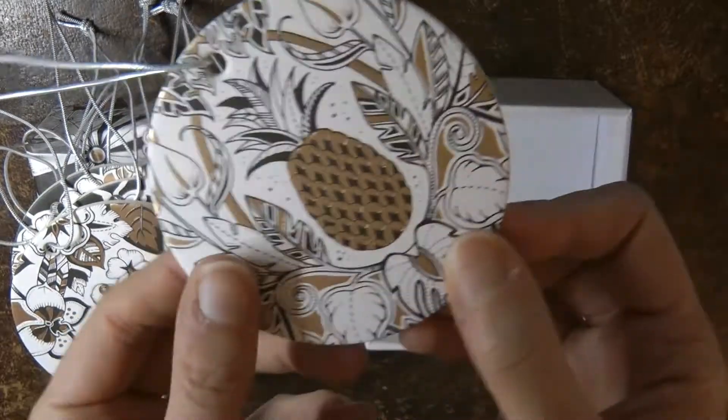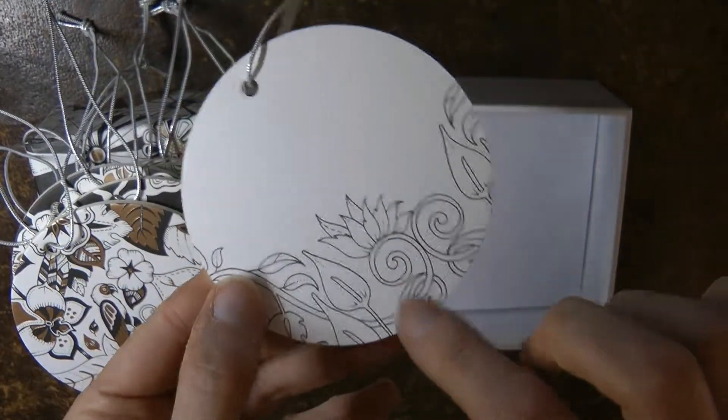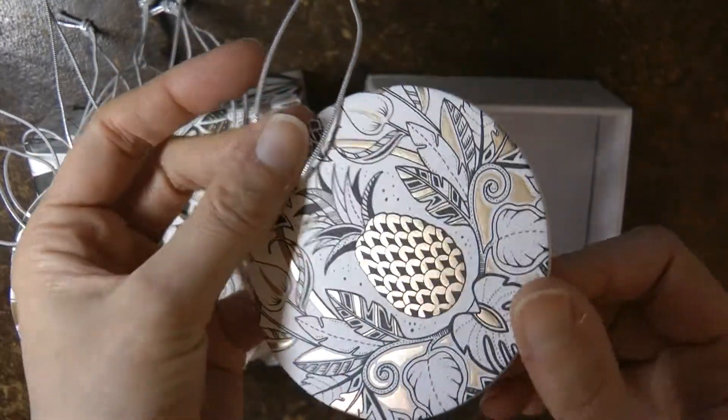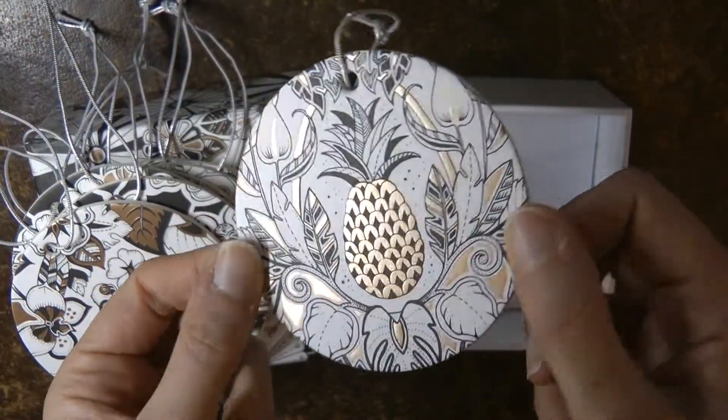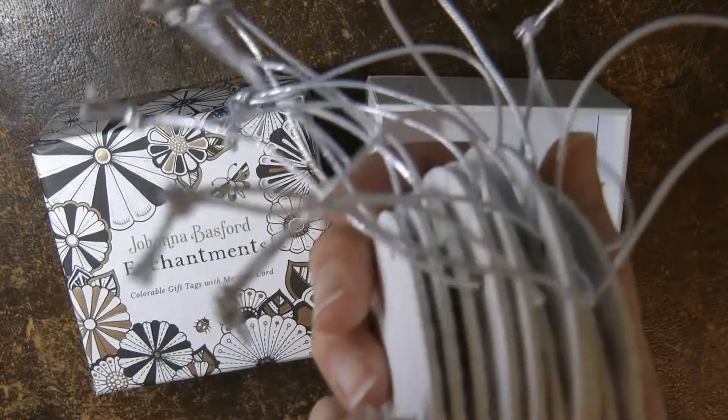Now obviously these can be used to put on a present, but I actually hang them up at Christmas. I think they're really, with the metallic, they look quite Christmassy. It's nice to have a bit of Johanna Basford in my Christmas decorations as well. So there we go, I hope that was handy to you. So you get ten of these in this lovely box.